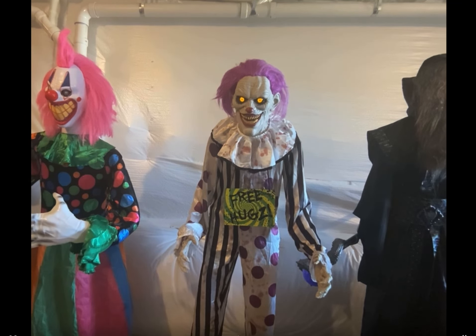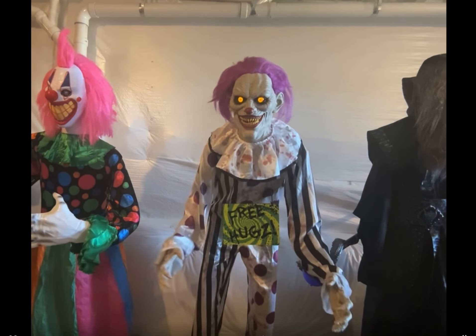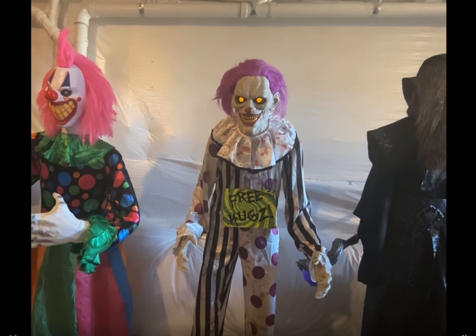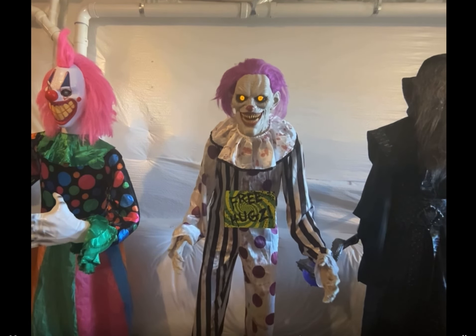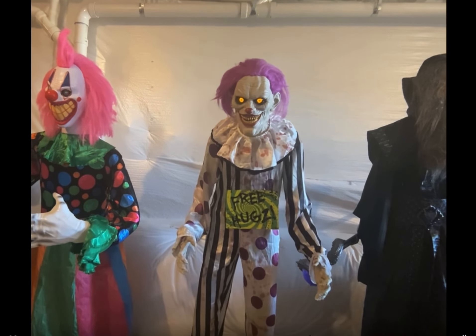Hey there friend, welcome to the fun house. Come a little closer — we've got fun and games. I'll get you next time. Step right up, step right up. Yes, you'll do — nice and very tasty and healthy. Coming? Wow, you're a fast one.